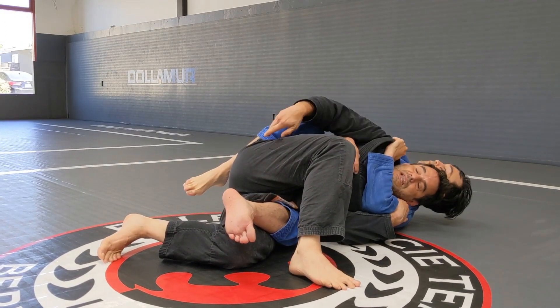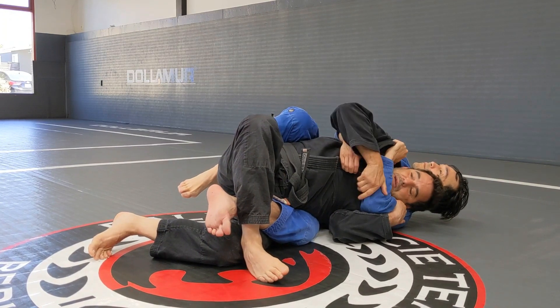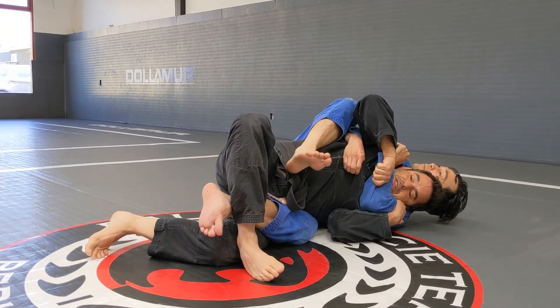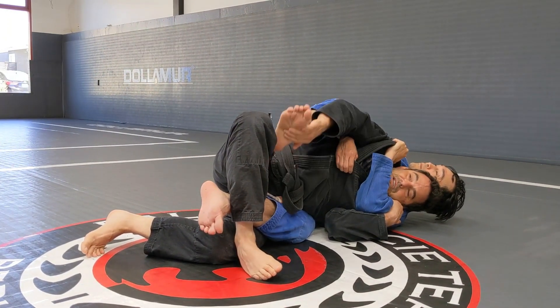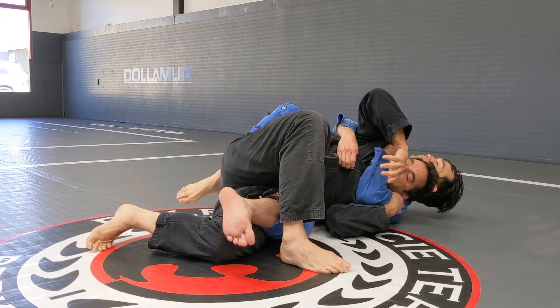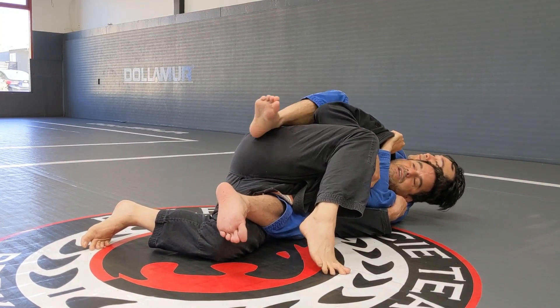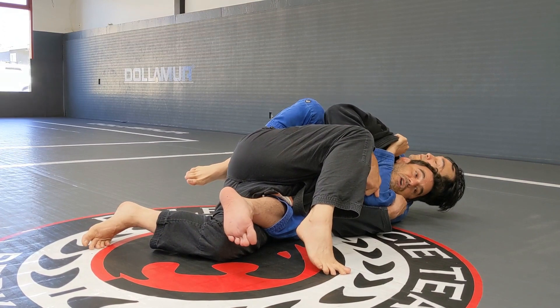Once I get the position, I'm gonna pull more and more. Something he's going to try to do is get the leg back. If everything is open right there, that's gonna happen. So once I get this position, I'm gonna close everything. If he tries to get the back again, that's not gonna happen.